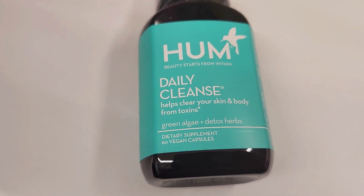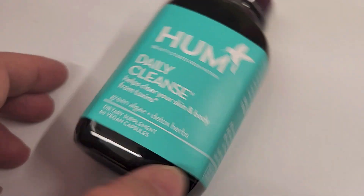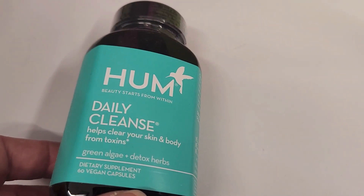Hey there, in this video we are going to take a look at this Hum Daily Cleanse. This is made from green algae and detox herbs. I'll show you the ingredients in just a second.